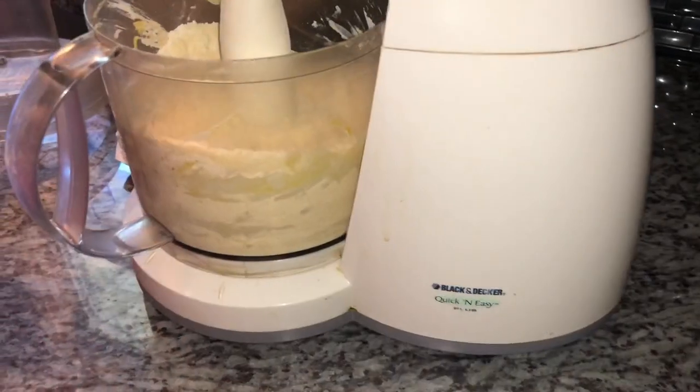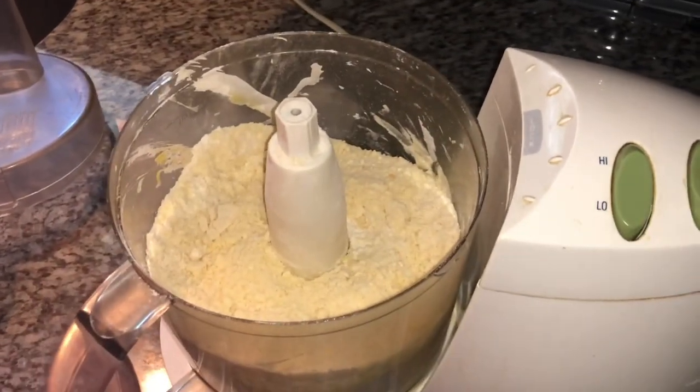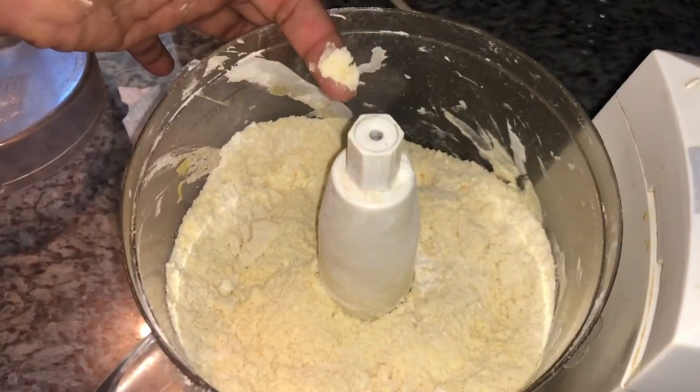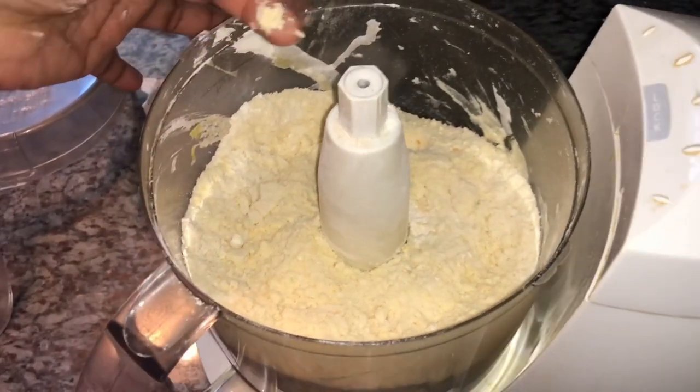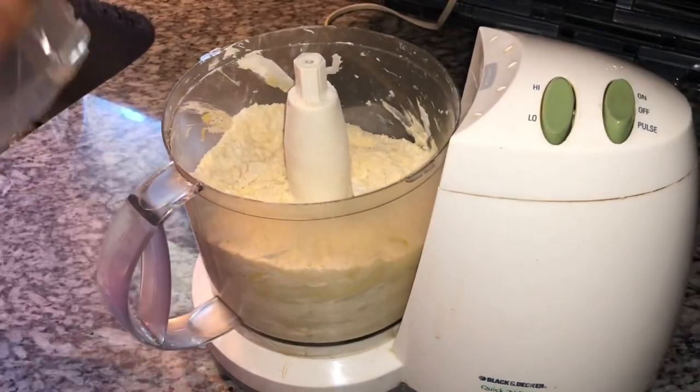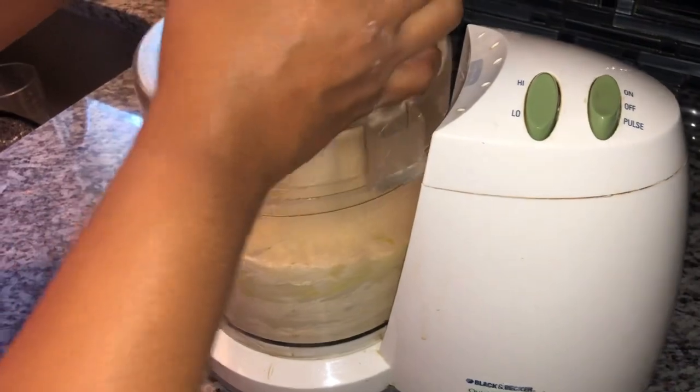I'm going to begin the pulsing process and come back and show you what it looks like. This is what our pastry dough looks like so far, blended with the butter and shortening. We're looking for a crumb texture — if you take your finger and compact the dough, it should start to form. That's what you're looking for. Now we're going to go ahead and add our water and pulse it.